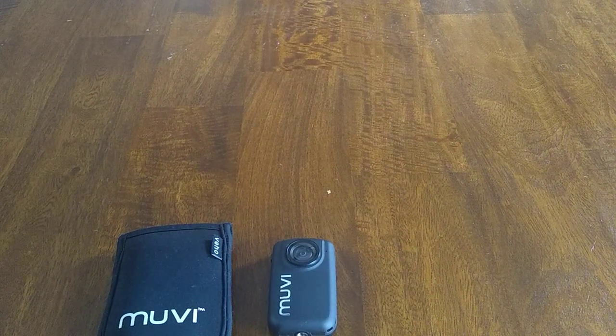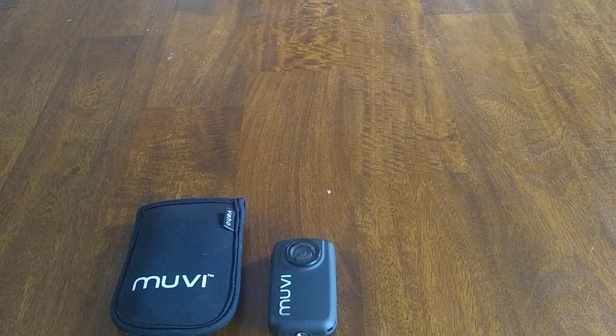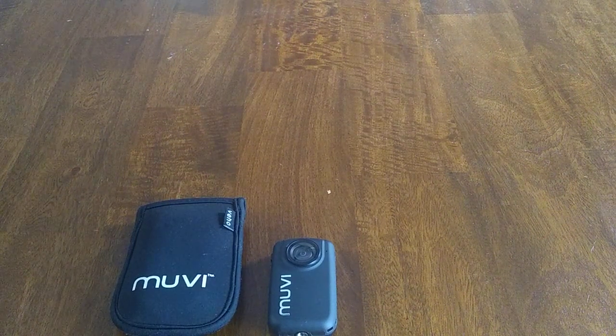It shoots in very high resolution and it's a really, really good camera. I'll have to do that again.